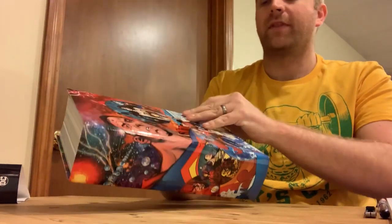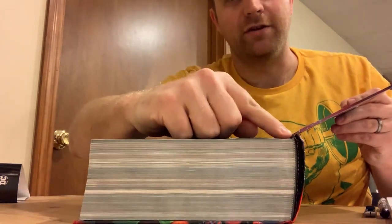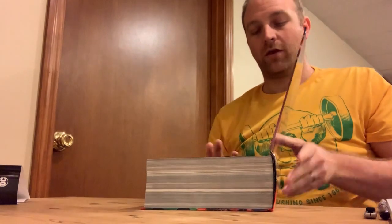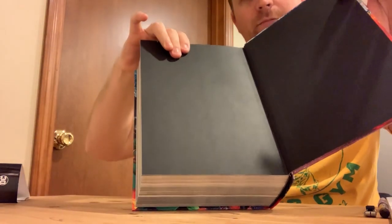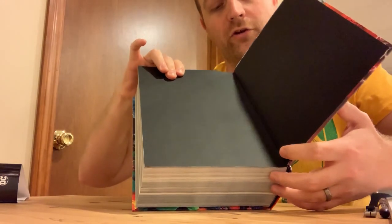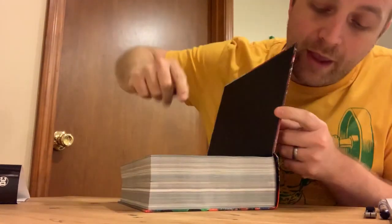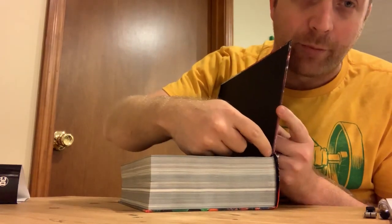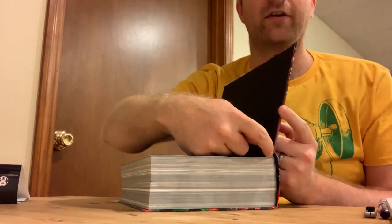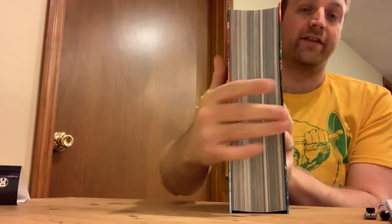Over time this damages the end sheet, which is the piece of paper that connects the text block to the cover. Eventually gravity pulls the text block down and it separates the paper right here. Once that separates, the whole book has an increased chance of falling apart. So we want to prevent this sagging.